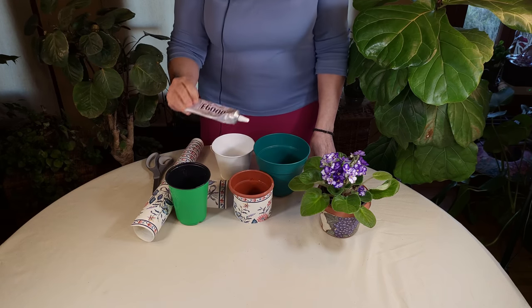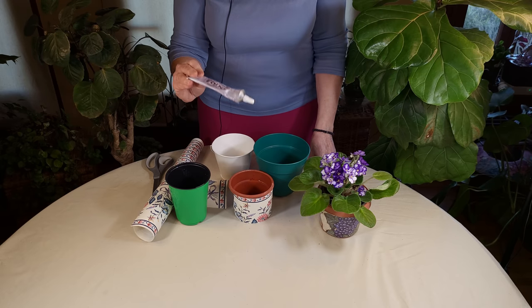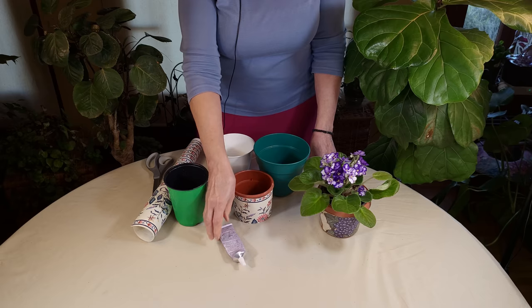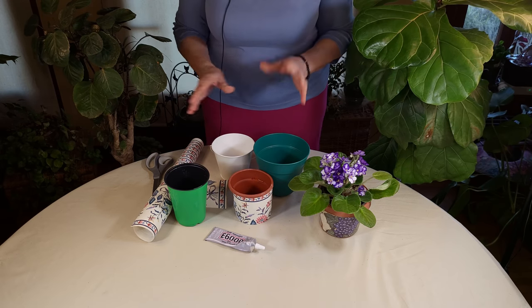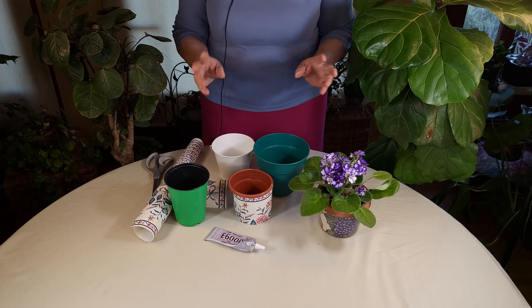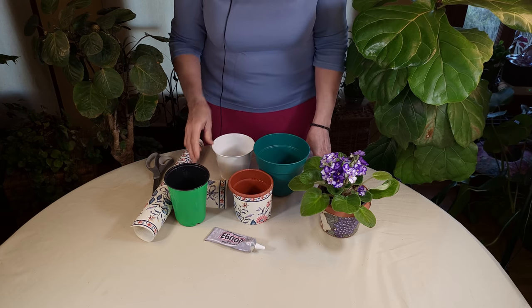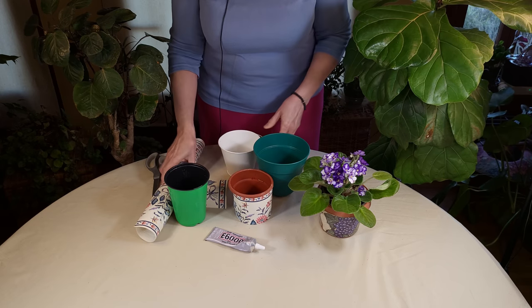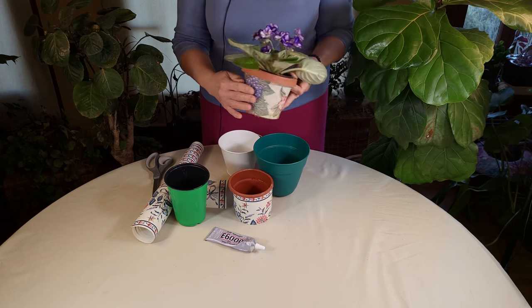The glue I often use is E6000. It does work for a lot of craft projects and it binds to most plastic — though not all — so you have to work around that. Find a glue that bonds to plastic or metal when you're doing this sort of thing for these outer pots.